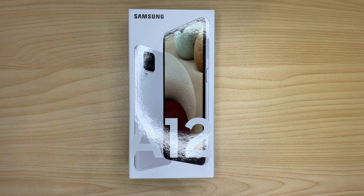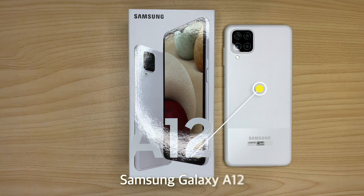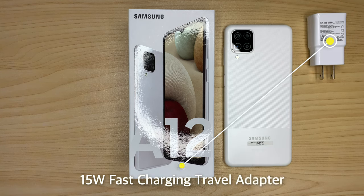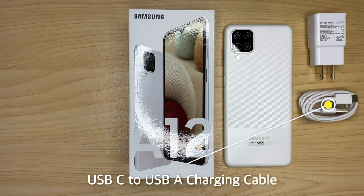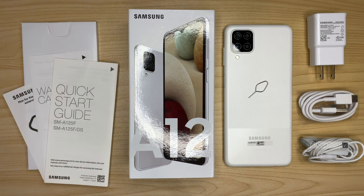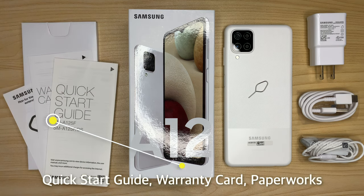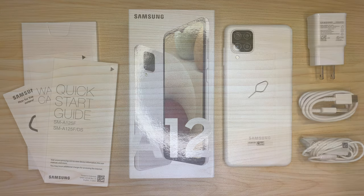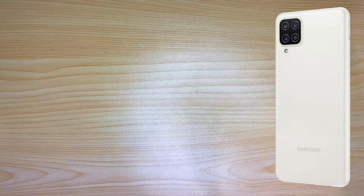Inside the box you will get the Samsung Galaxy A12 unit itself, a travel adapter, a USB-C to USB-A charging cable, a Samsung headset, a SIM ejector pin, plus the quick start guide, warranty card, and paperwork.